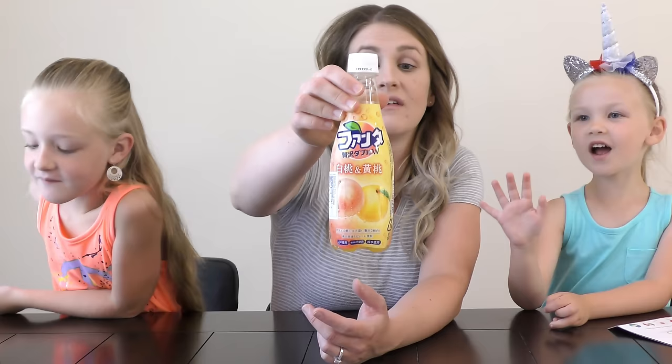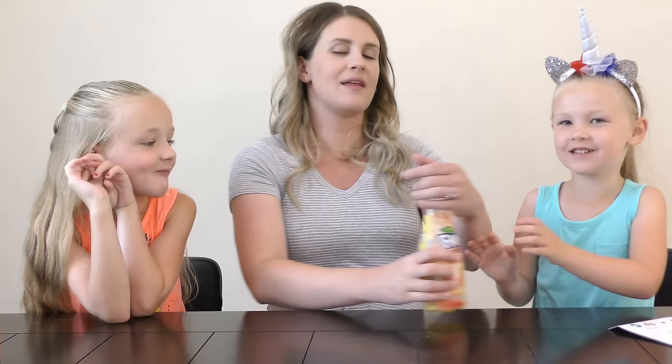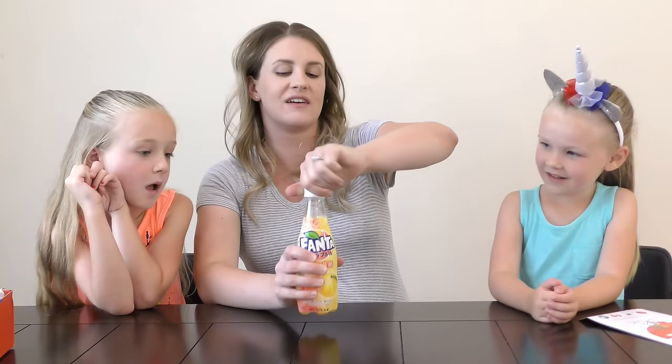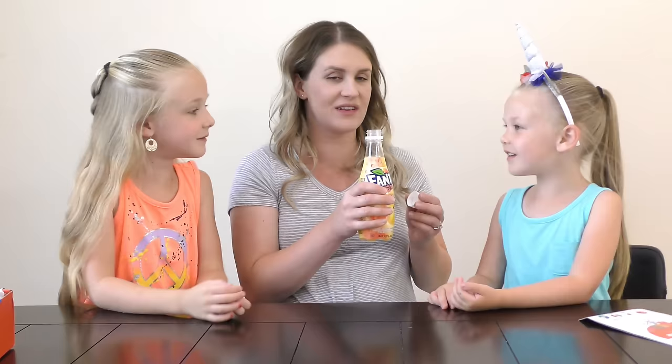We can't read a single thing it says, but the pictures show peach. Trin already knows it's going to be delicious. Let mommy help you open it. Listen — I bet it fizzes. It does fizz! It smells like peach, like those peach gummy rings. Trin takes the first sip. You should try this — it's delicious. It smells delicious.